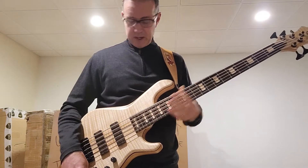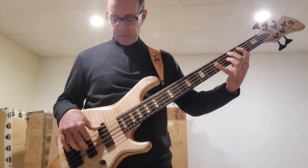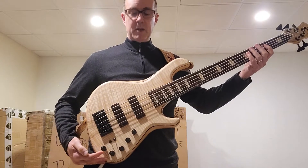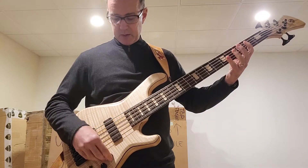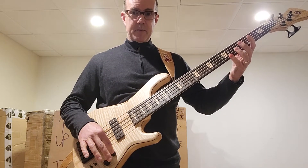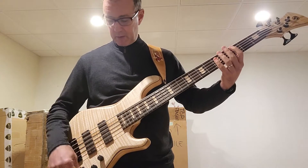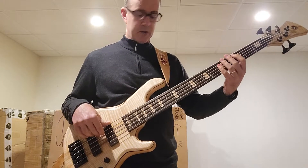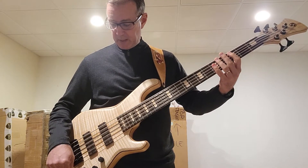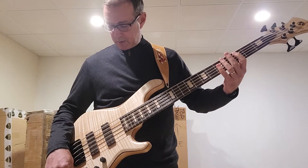So now we'll put the preamp in. With everything flat — bass, mid-range, and treble — it's going to be identical in or out on the preamp. It's set flat so that when you engage the preamp with the tone controls flat, there's no change at all. And then, of course, we can change it — let's dial in like a slap tone, for example.